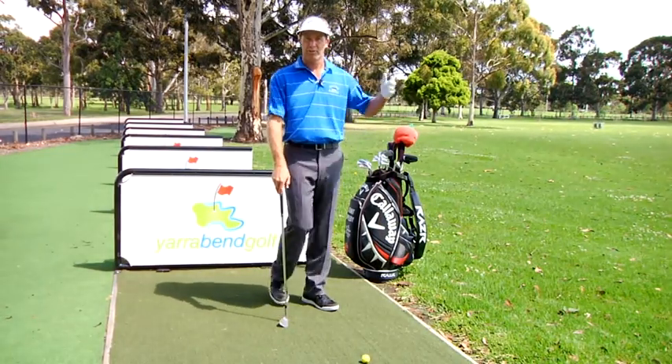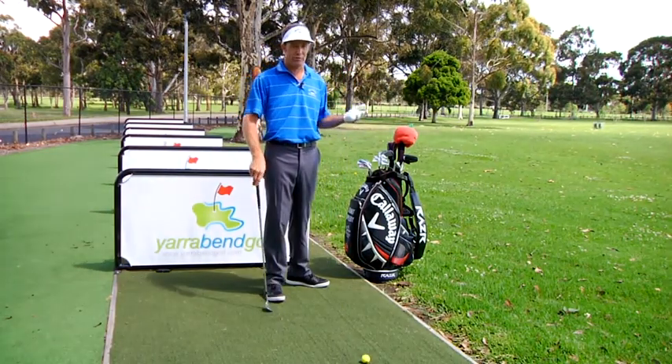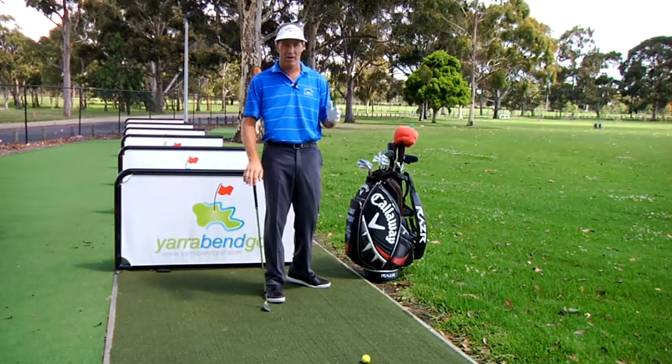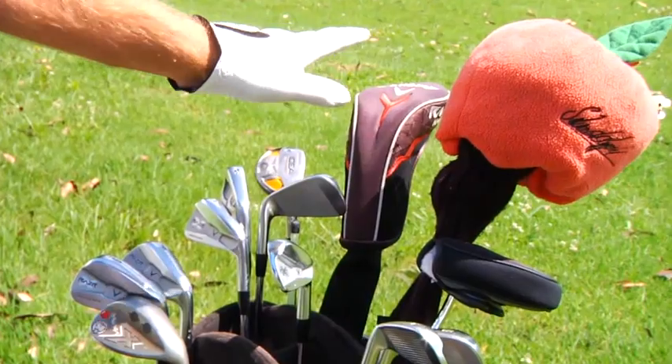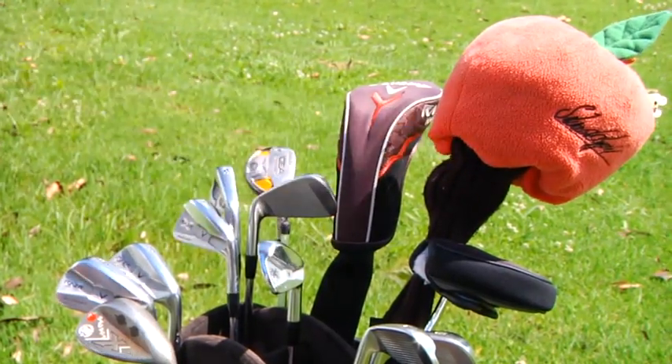One of the first things golfers do is reach for one of the longest clubs in the bag. Now, if you're looking for a 50 cent warm-up, that's fine. But beware, it ain't going to help your game. So the big fella — anything resembling a long iron, a hybrid, or a wood — leave it in the bag.